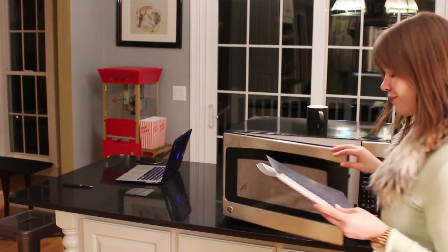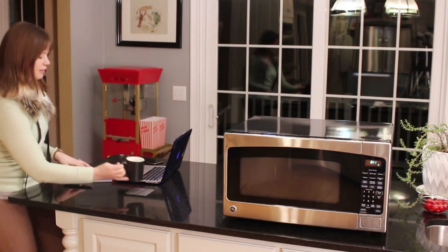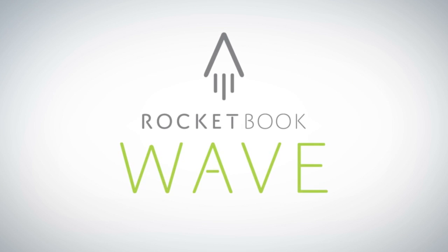And with your notes in the cloud, an empty notebook has endless possibilities. The utility of the cloud and the joy of pen and paper. That's Rocketbook.